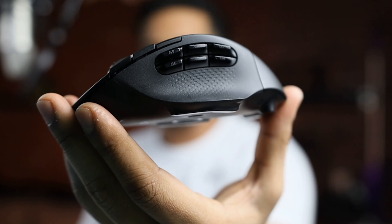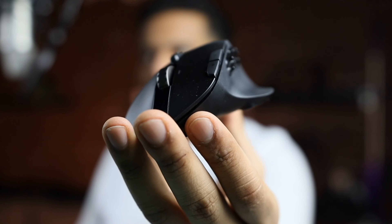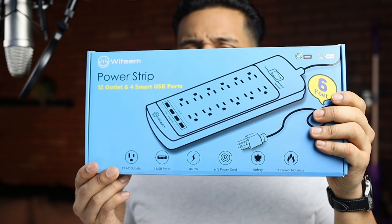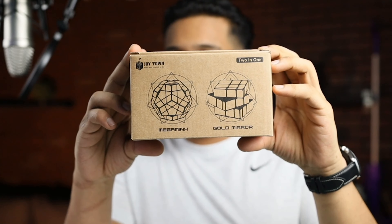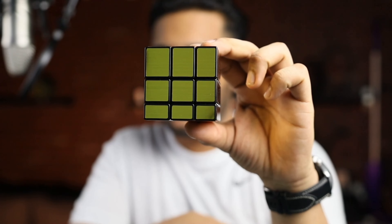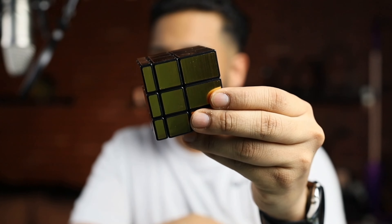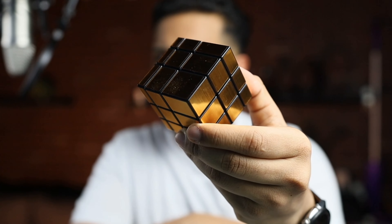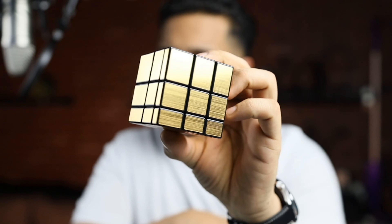Now we can get this beautiful Logitech G604 mouse properly being used with all these extra buttons. Basic power strip — I'm going to tape and mount this to the bottom of the table. The Joytown dual puzzle kit — oh, that's so cool! I ordered this one — it's called a mirror cube. It has completely different shapes, like slightly different sizes and shape. It's all gold.